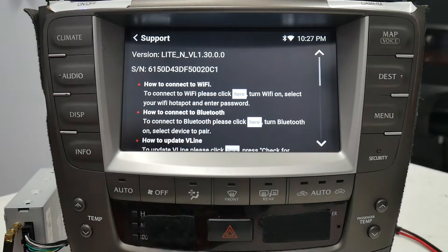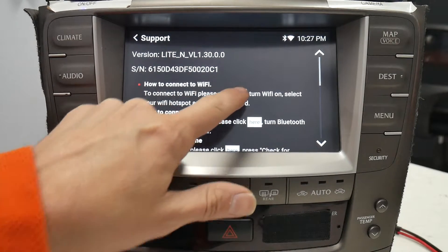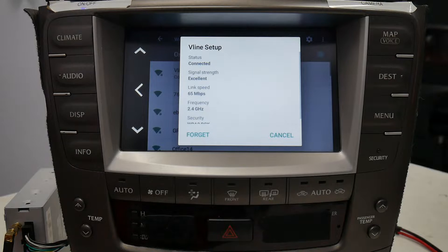To do that, go to the support tab. How to connect to Wi-Fi — click here. Make sure it's turned on and then select your wireless network. It'll have you type in the password and press connect.